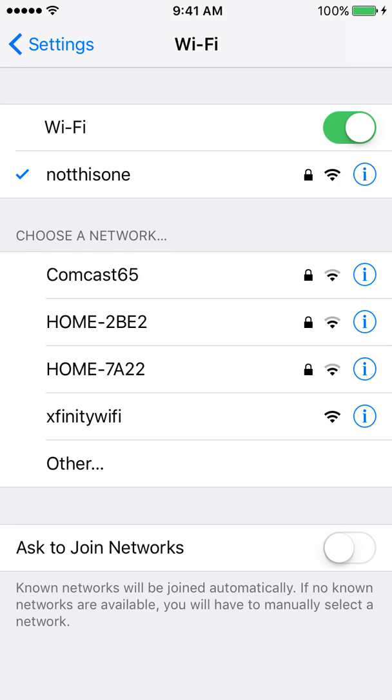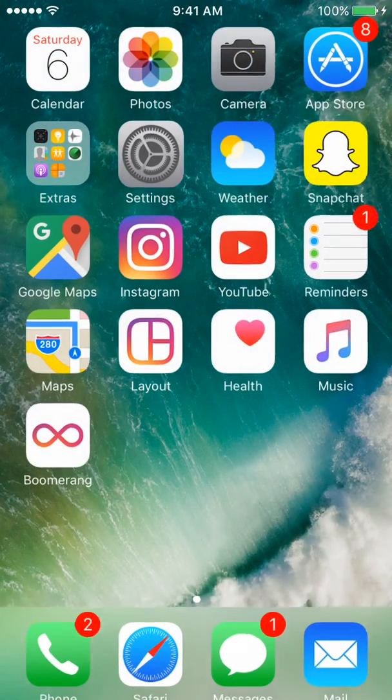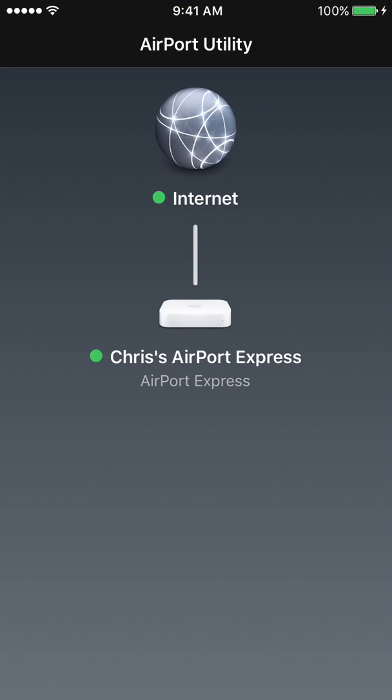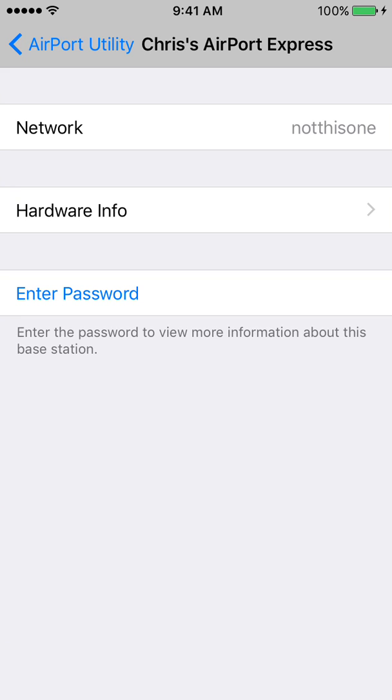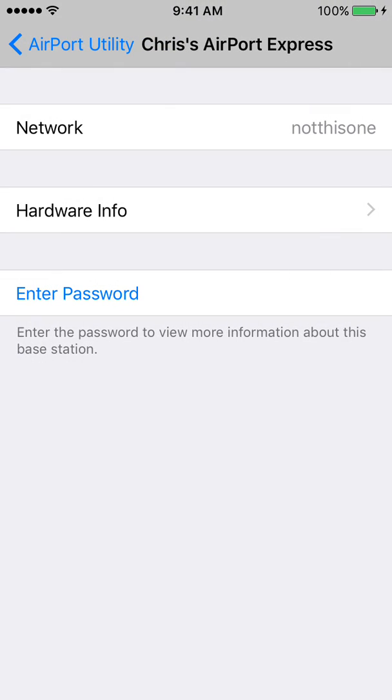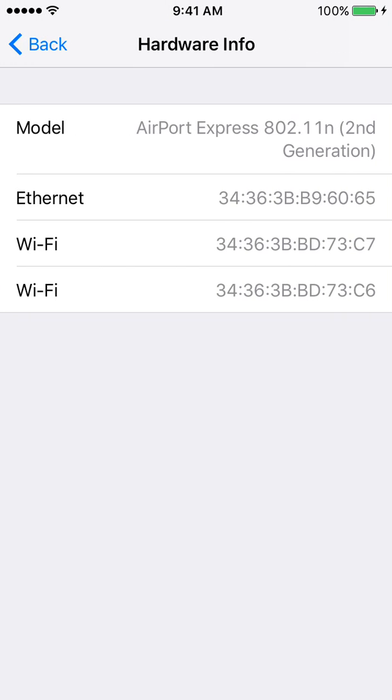Your name and your network will appear there. All it does is take the signal from your current Wi-Fi router and mirror that signal, making it stronger. Looking at the Airport Utility app, it's confirming that it is mirroring the network, displaying it in the network section.